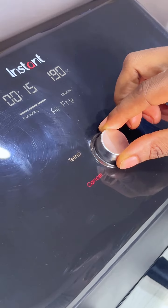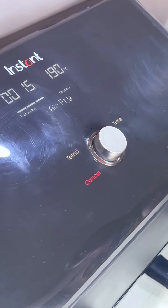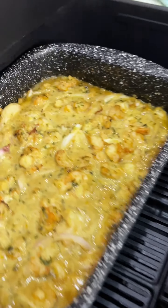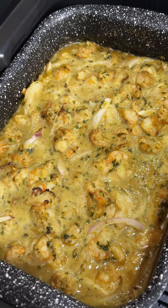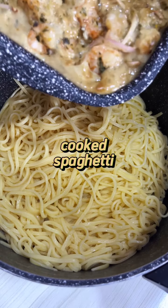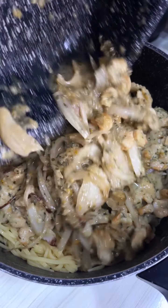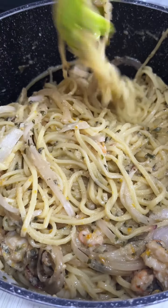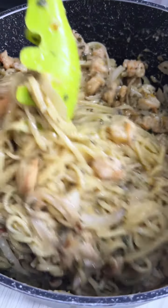I already plugged water in the electric kettle before starting this, so once I was done putting everything in the air fryer, boiling hot water was ready to cook the spaghetti. Little things like that make things move faster. All of you have been asking if I use a pot — well, you've just seen one today. It's because of you I cooked the pasta in a pot instead of the Ninja Speedi.